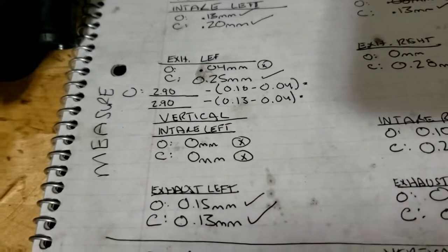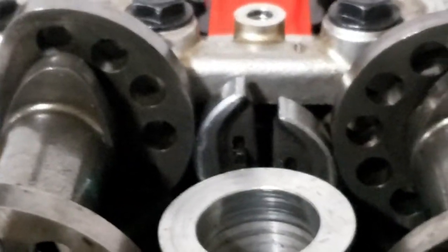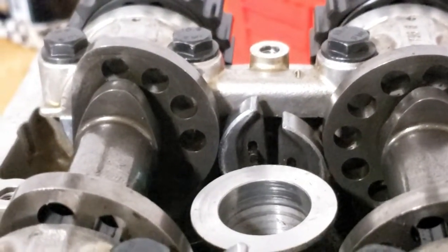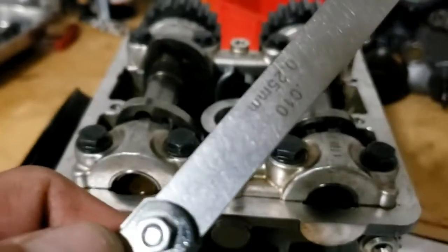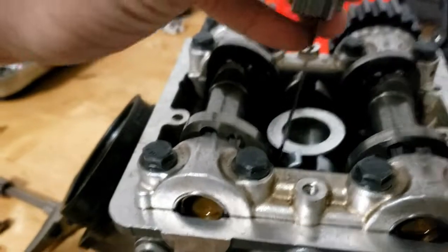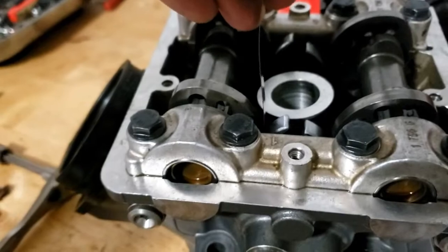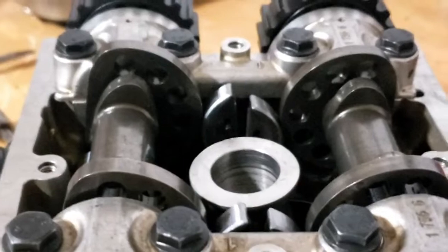For the closer shim, you are measuring right there — the gap between the closer lobe and the closing rocker. Right here I have a 0.25 millimeter feeler gauge. For the horizontal intake right, I did note that it slides right in. For the closing rocker, you're measuring the gap between the closing lobe on the camshaft and the closing rocker, as you can see right there.